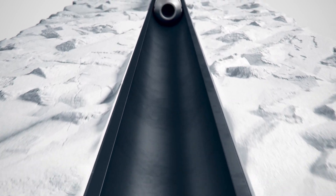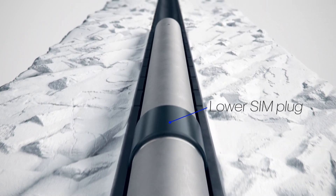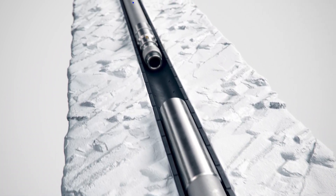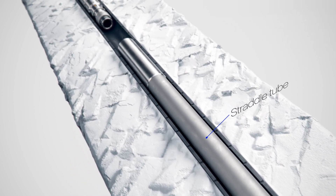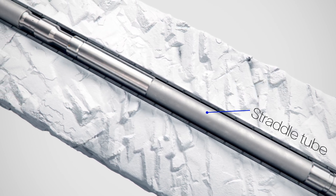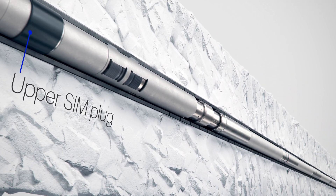To isolate water-producing zones, a SIM plug is first set below the zone to be isolated. Sections of straddle tubing are then landed on top of the lower SIM plug until the target zone has been bridged. A second SIM plug is then installed and set above the uppermost straddle tube, completing the straddle system.